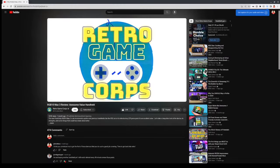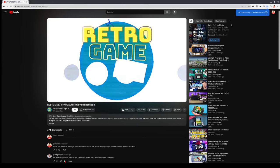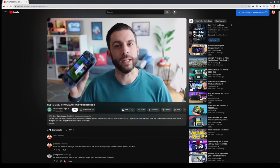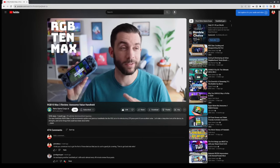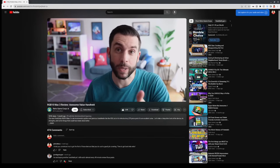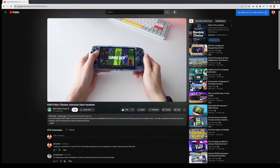Then I was watching the YouTube channel Retro Game Core, where this guy takes a look at all these retro systems. He gives really in-depth reviews and does thorough testing across a lot of systems, talking about cheaper categories and more expensive categories.